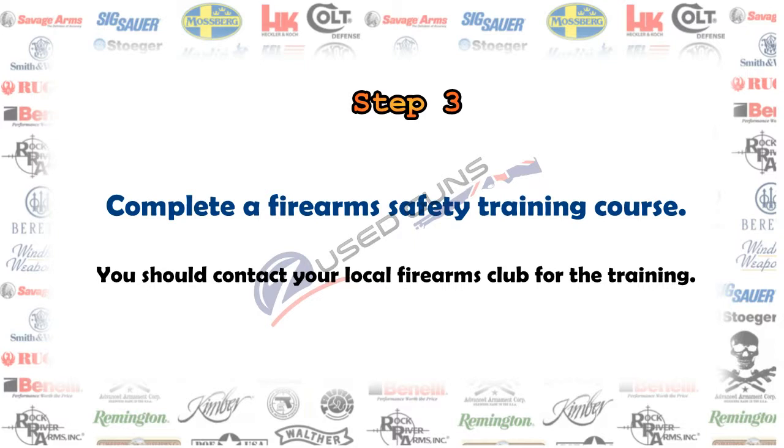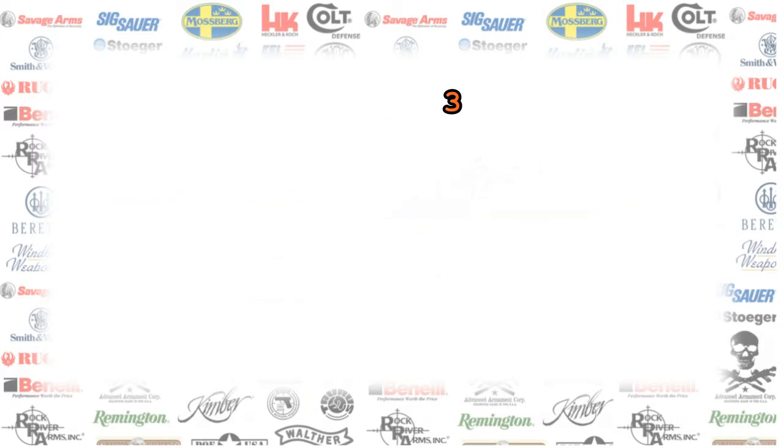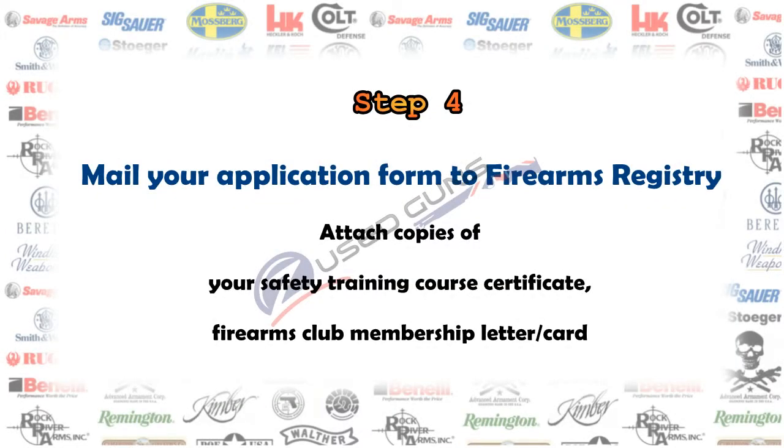You can complete the firearm safety training course at your local gun club. Many gun clubs offer various safety training classes.